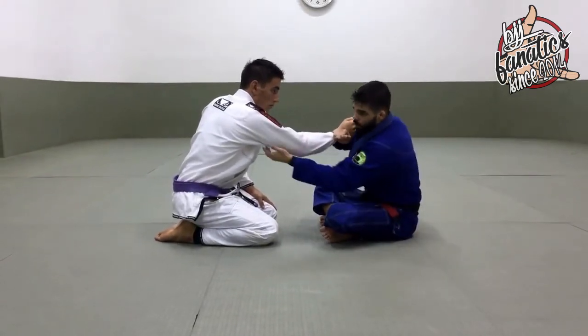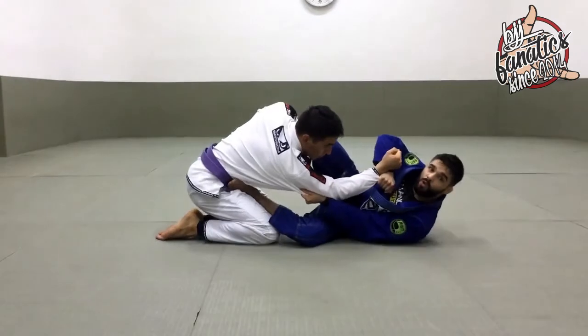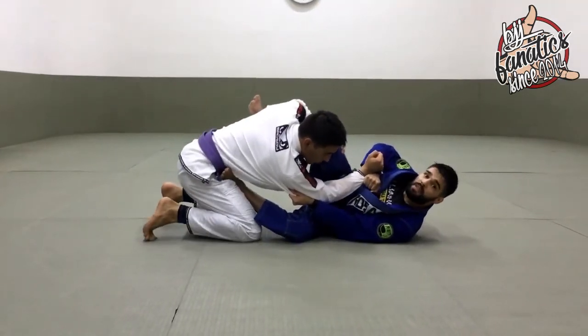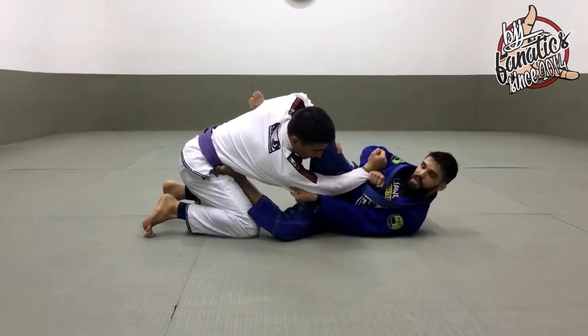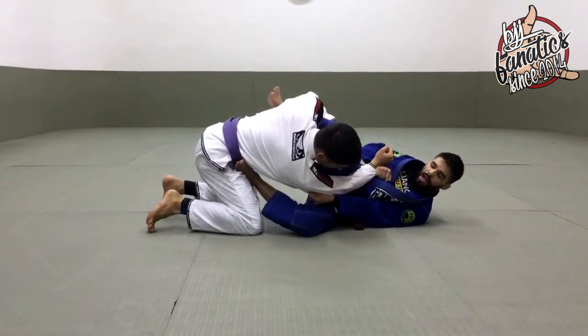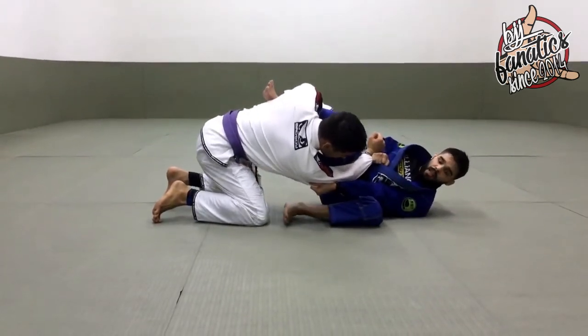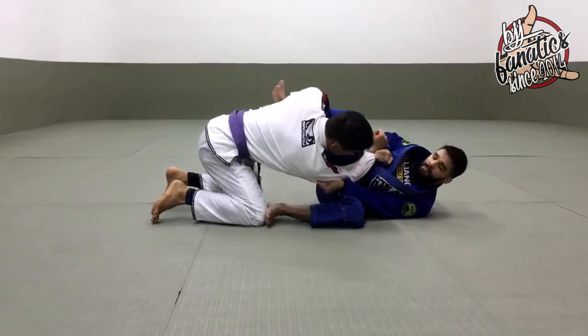Then I control his heel right here, and I put my foot on his hips — my shin. I need to put my shin under his armpit, and now I start stretching my hips. Now look, I have a greater space, and then I bring my knee towards me. I kick his knee, and my other leg I just lift.